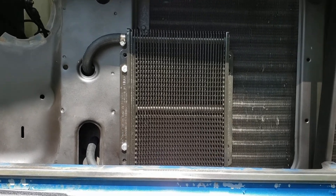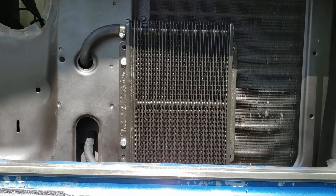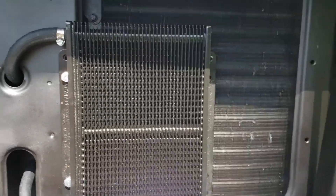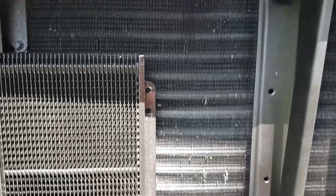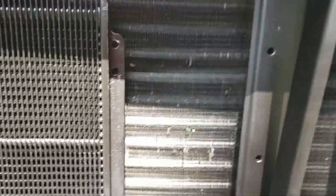Part two of the video B&M trans cooler install. Got my bolts right there, bolted up. Some people might want to use those little barb things that mount through your AC condenser, but those thin fins right there — I don't really want to do that.